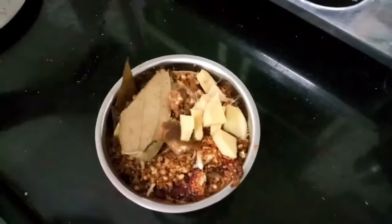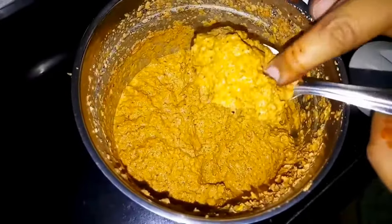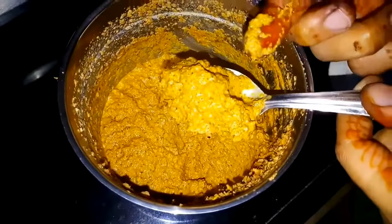I will transfer the toasted coconut to a plate, then add tamarind and 1 medium-sized ginger. I will add just a little bit of water and blend it into a fine paste.